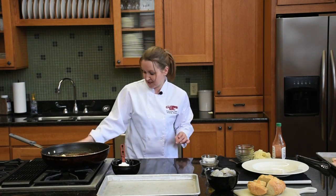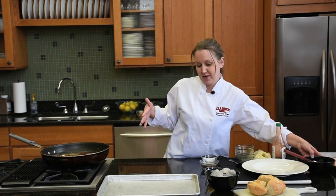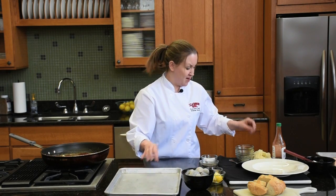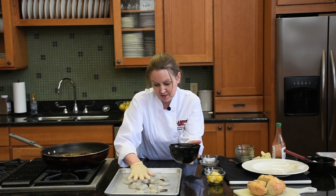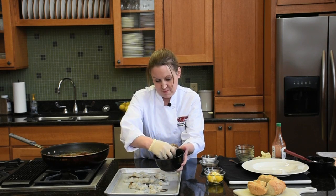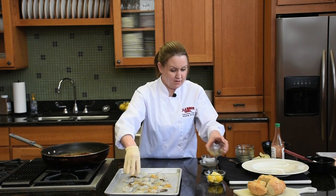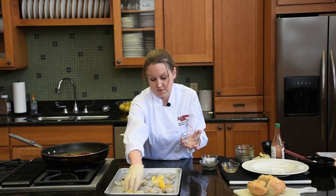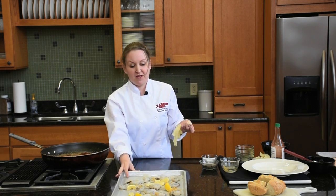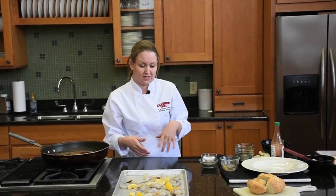Now, while our butter is melting, we'll deal with our shrimp. Typically with this dish it is shell-on shrimp, but we are just doing tail-on, otherwise shelled and deveined. I'm just going to lay my shrimp out on a baking sheet. Add more garlic and lemon wedges. I'm going to bake this at 350 for about four minutes, just until it gets pink on the outside. It can still be a little bit underdone in the middle because we're going to add it to our hot sauce to finish it off that way.